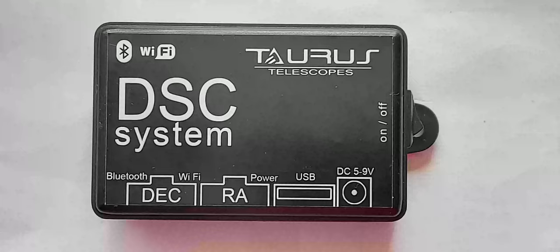This small box is the brains of the Digital Setting Circle Systems made by Taurus Telescopes. It has the ability to connect via Wi-Fi or Bluetooth to a smartphone, tablet or computer. It features four connection ports: from left to right, declination, right ascension, USB power, and DC-in power. On the right side, we have the on-off switch.